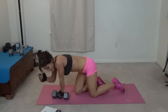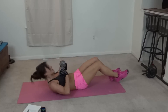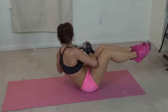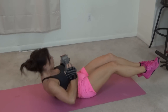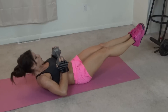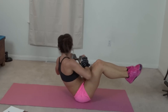Next we have weighted crunch twist. Back to that position where you're holding it in both hands. You're going to twist right, center, twist left, center. Bring your knees toward your elbow, and stretch them out when you come to center. More than halfway done.